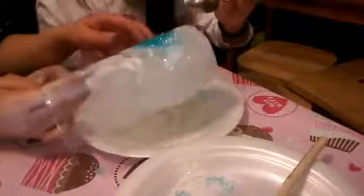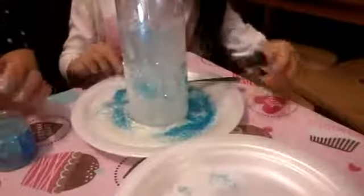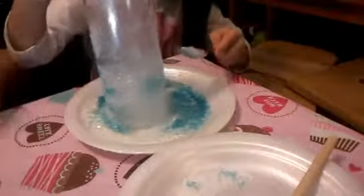Okay, just pour the glitter on. I only added a little bit of glue on it. So let's take a look to see if our vases look like the one in the picture.